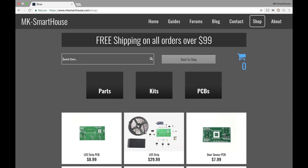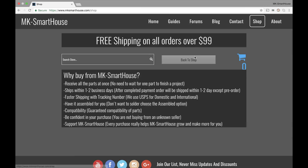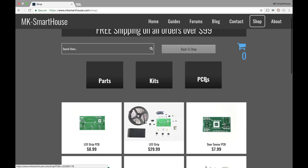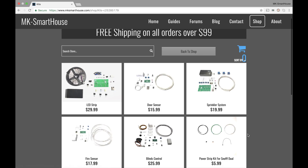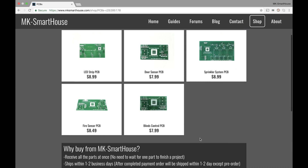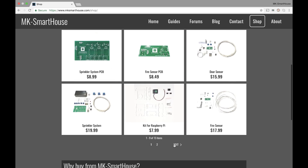Next you have the search store, so you can type something in and search for a product — say you want the door sensor, you type it in and you'll get all the door sensor stuff. And then we have three categories: parts, kits, and PCBs. If you want a part, you can have your Raspberry Pi or 3D printed parts. Then your kits — for all the different devices I show you how to make, you have a kit for it. And then lastly you have the PCBs to make the devices. On the main store page you see all the products currently available, and I'll be adding more in the future as we make more devices.